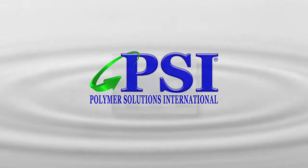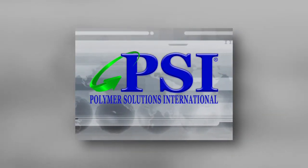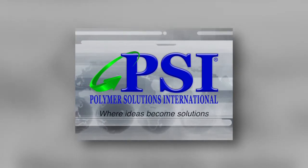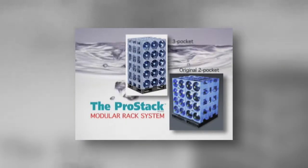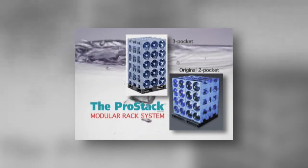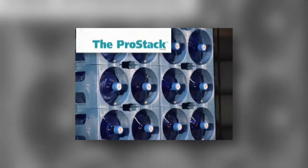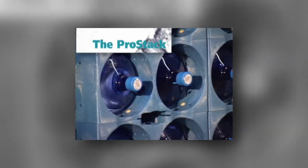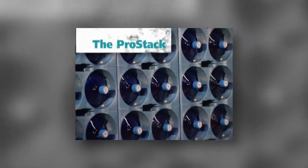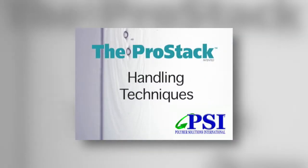Polymer Solutions International is the largest supplier of plastic racks for the HOD bottled water industry in the world, supplying racks to customers in over 50 countries. Polymer Solutions offers a revolutionary modular rack system, the ProStack. Your company has selected the ProStack to improve bottle life, production efficiency, reduce truck damage, and improve safety conditions for all employees. We are providing this video to help you and your company get the maximum useful life and safe handling of the ProStack through optimum handling techniques.